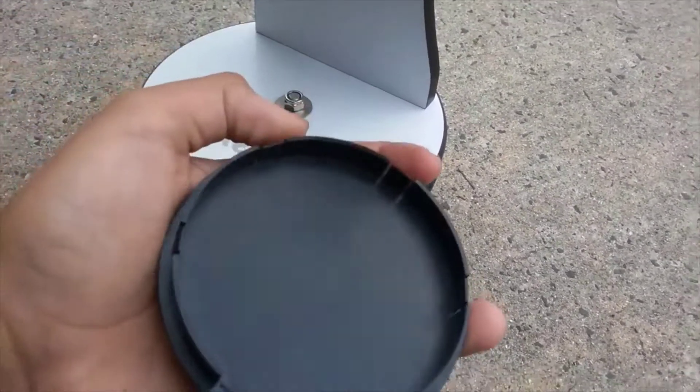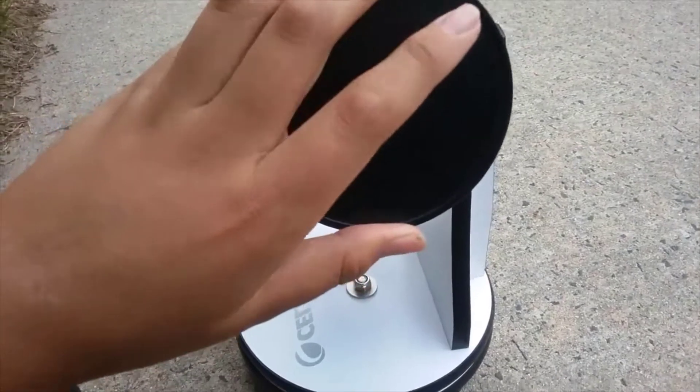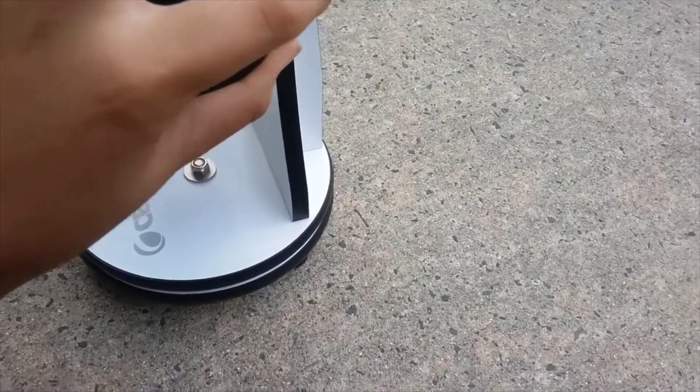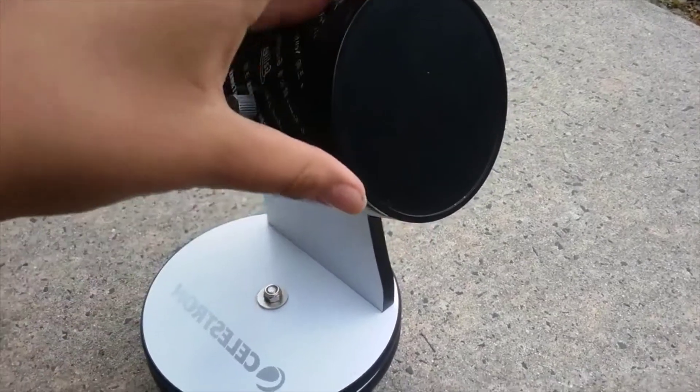You can also see the dust cap right here — a little part snapped off but that's fine. It pops on the front so no dust gets on the optics.